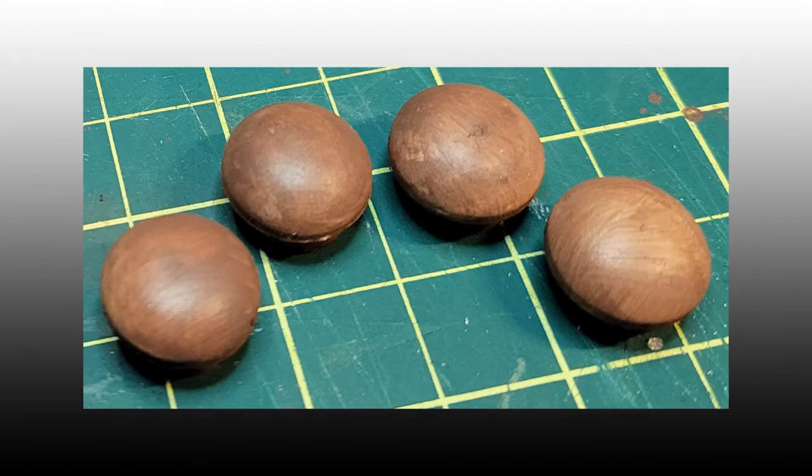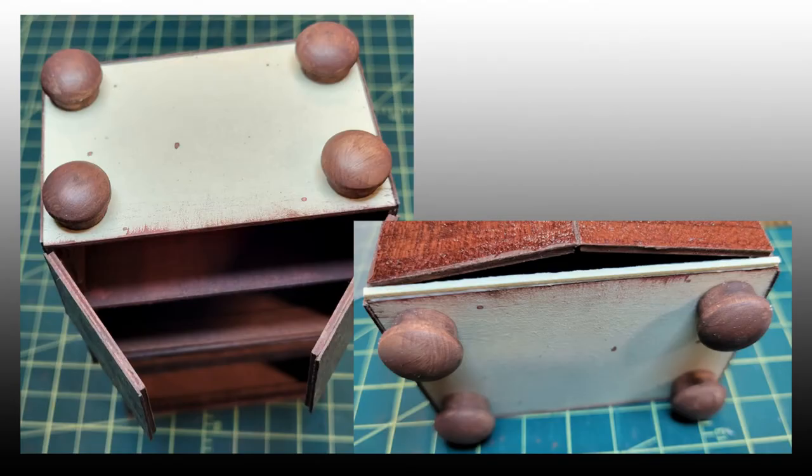Using some wood buttons she bought at her neighborhood Ace Hardware, Sal painted them in the purple heart color. She then glued them to the bottom of the hutch and let them dry.